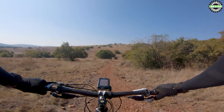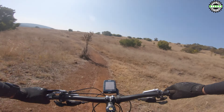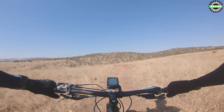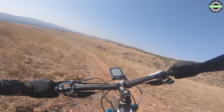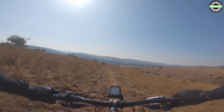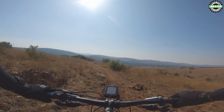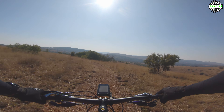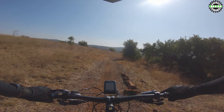A lot of loose stones, just watch your braking and cornering. So I almost wiped out around this corner, not because of the loose stones but because of the tire pressure I lost when I bailed.